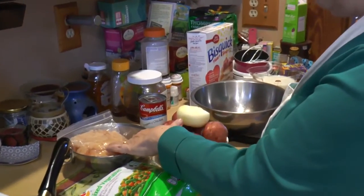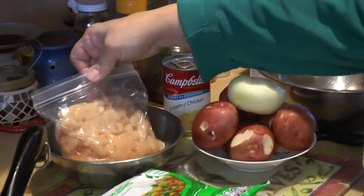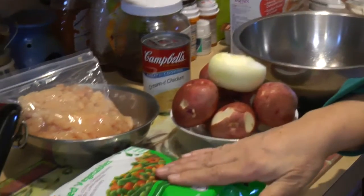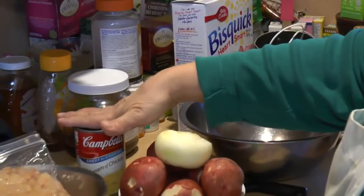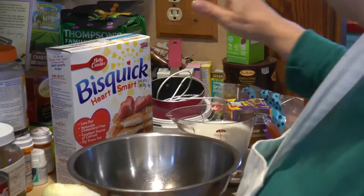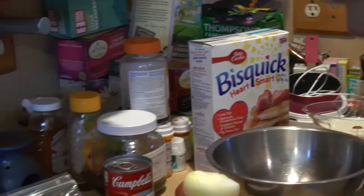Here we are with our ingredients. We have about three-quarters to a pound of chopped chicken, mixed vegetables, potatoes, onion, cream of chicken soup, and for the topping we have Bisquick and milk.